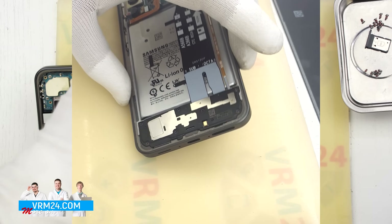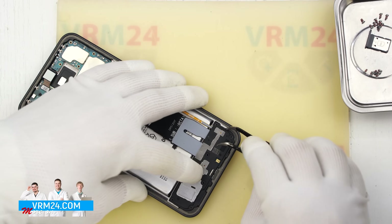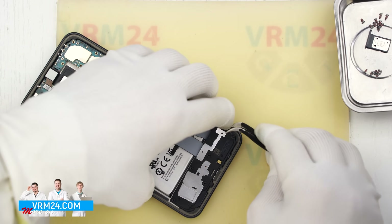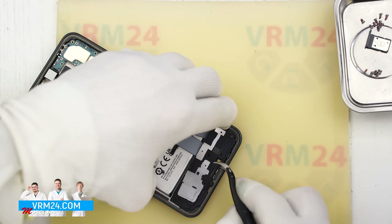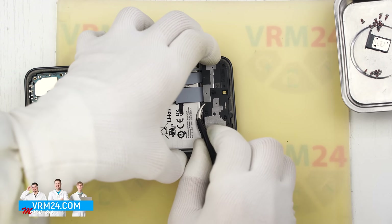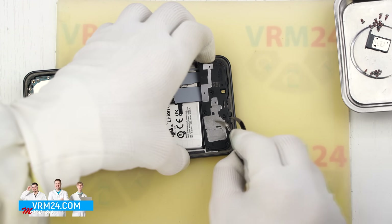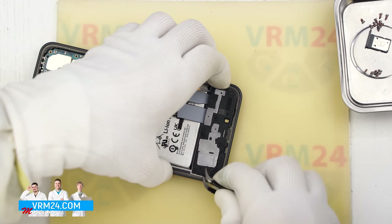Once the screws are removed we will carefully detach the bottom internal cover. Lift it gently — it also has a speaker or loudspeaker attached. By the way, in newer Samsung models the covers usually have markings to show where to pry them open.